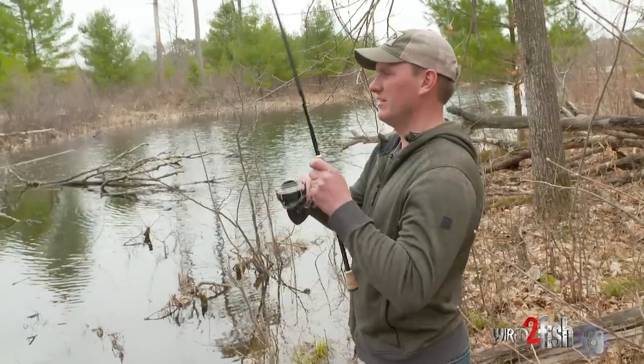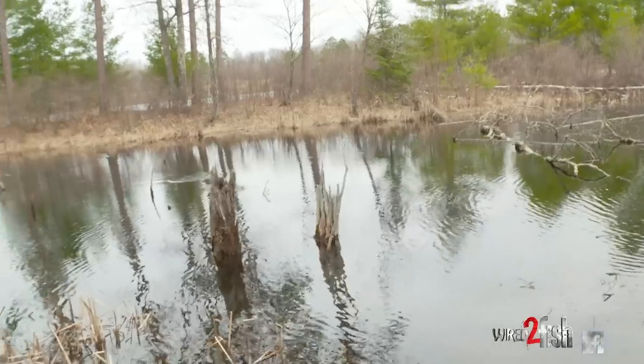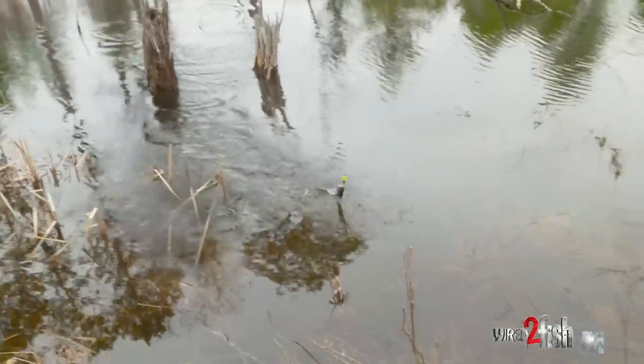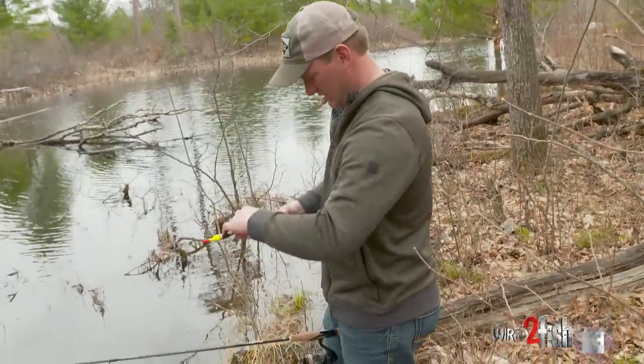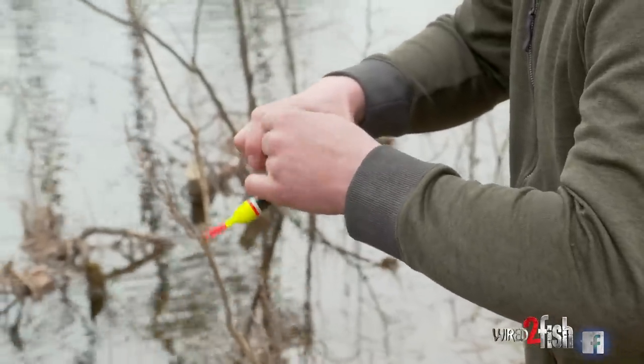There you go — that is the right flavor. That's a bluegill. Look at them go right into the wood! You can't stop them, they just go where they want. Come here. Not a bad little bluegill — not a huge one by any means, but the right flavor.